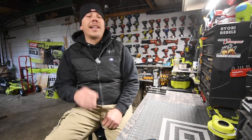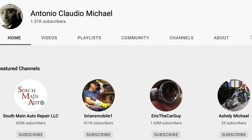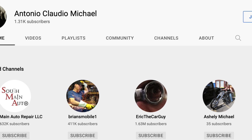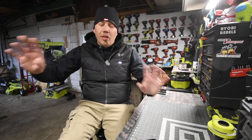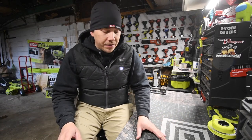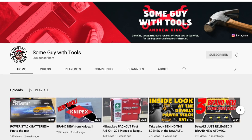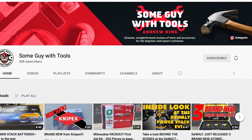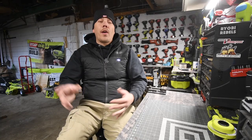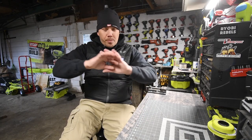I want to give two shout-outs. First, to Antonio Claudio — please go check him out, give him some feedback, go watch his videos. Tool Channels is a tool channel, and I can't get enough of tools, so I watch a lot of other YouTube channels. Also, I want to give a shout-out to Some Guy with Tools. I met this guy — he's a great guy. We went on a major adventure together along with other influencers. So Antonio Claudio and Some Guy with Tools, please go check them out. Spread the love.